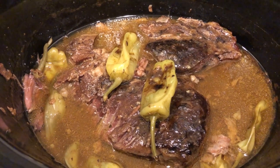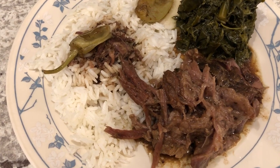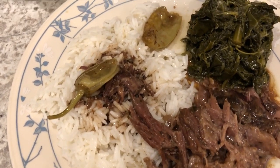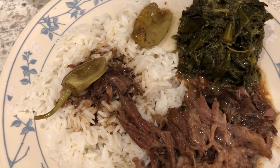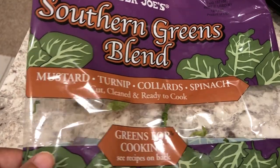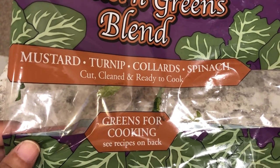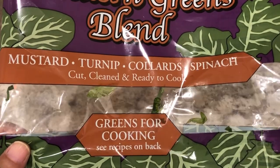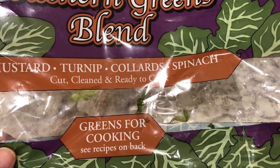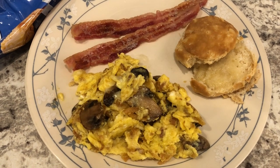It's been about eight hours and here is the pot roast — it is so tender, it's falling apart. Here's Howard's plate: he's got the roast, some rice, and the peppers. I also made some greens using two bags from Trader Joe's — I'll link that haul in the description. It's a mix of mustard, turnip, collards, and spinach. I'm not a big fan of spinach but there's not a lot of it in this bag. Anyway, this is what we're having for dinner tonight.